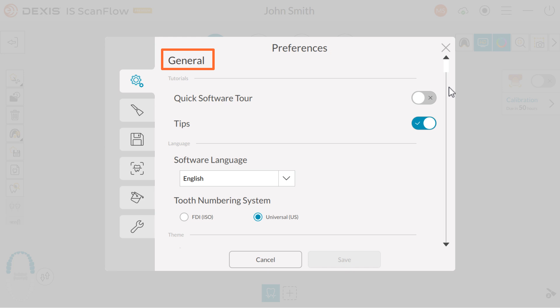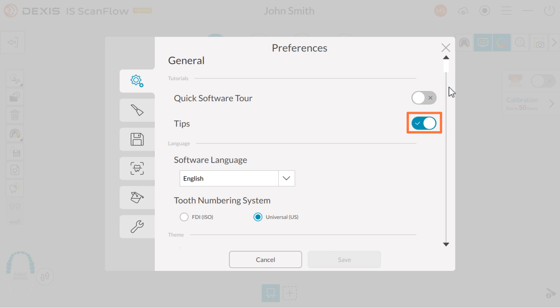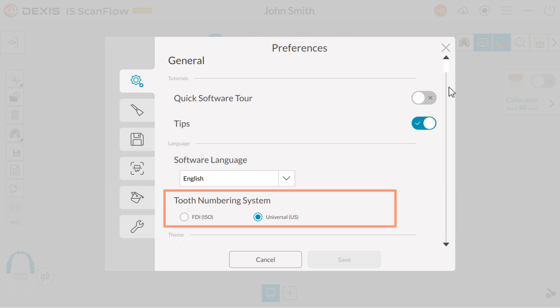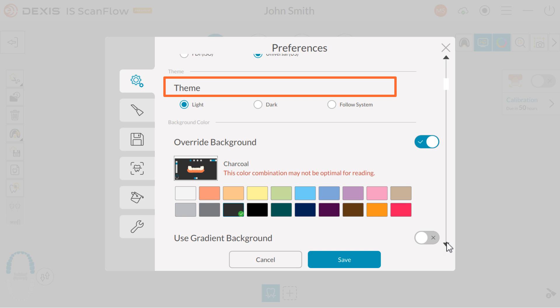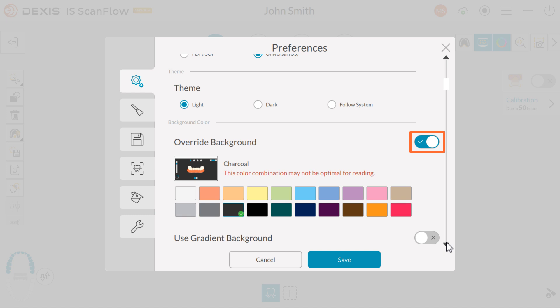Under the General tab, you have the following options. Tips: this option is used to view tips for certain features of the software — click the radio button to enable or disable this feature. Software Language: click the drop-down arrow to choose your default language. Tooth numbering system: select your tooth numbering system. Theme: the options for your background are Light, Dark, and Follow System. Enable the override background color option if you prefer a contrast between your background and button colors. After enabling override background, choose your background color. A warning message will be displayed if your color combination is not optimal for reading.